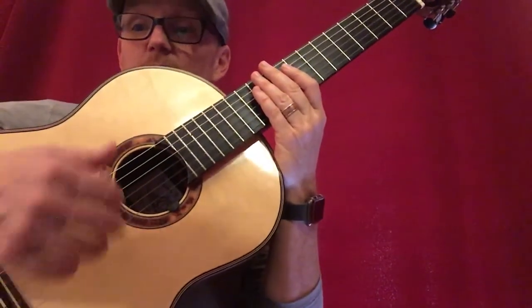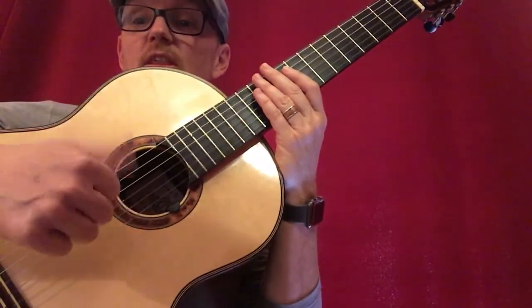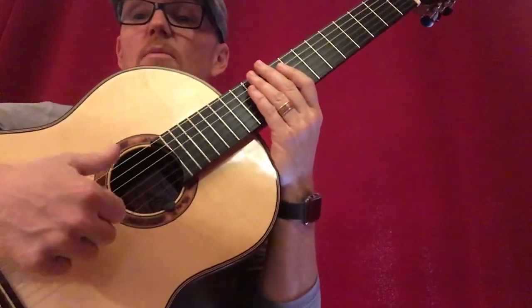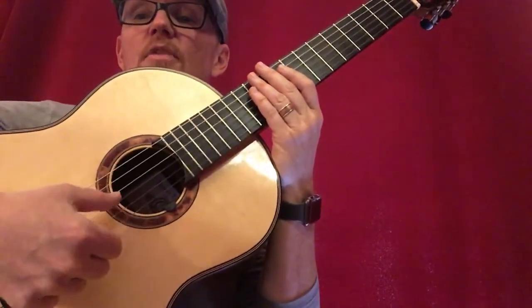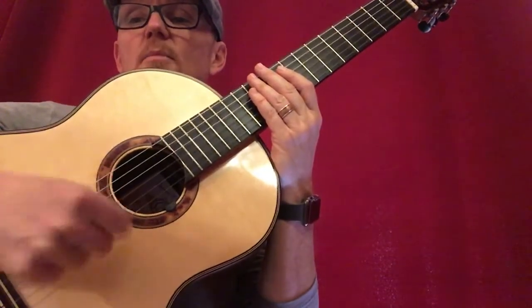Now, that's the flamenco — down with the fingers, up with the thumb. With the thumb brush, we're going to do the opposite: down with the thumb and up with the index finger, singular. We generally think about the low strings — 6, 5, 4, maybe 3 — but kind of just more of the bass strings.